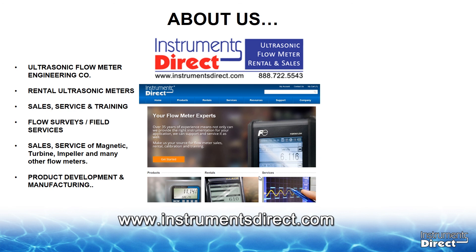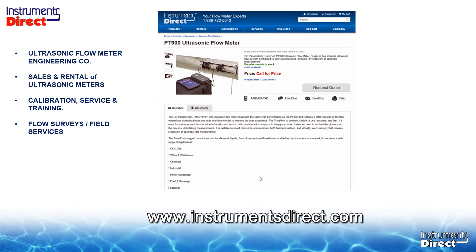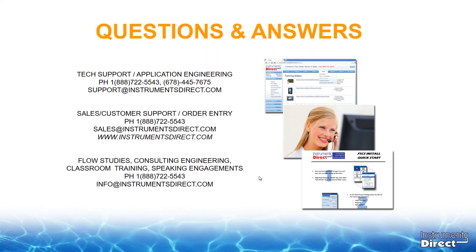Instruments Direct is a provider of ultrasonic flow meters in all different sizes, shapes, brands, and models. Should you have any questions about ultrasonic flow meters, visit our website at www.instrumentsdirect.com to learn more about the PT-900. Feel free to give us a call or drop us an email. Check out the show notes and links listed below, and if you haven't already subscribed, please do so — click the bell next to the subscription button to get notified when we upload new videos.